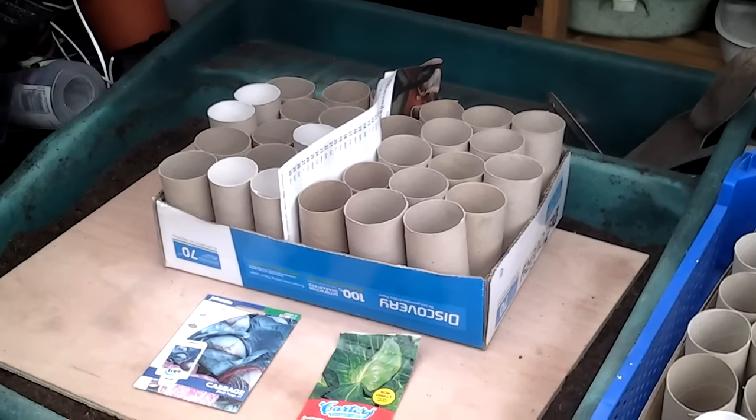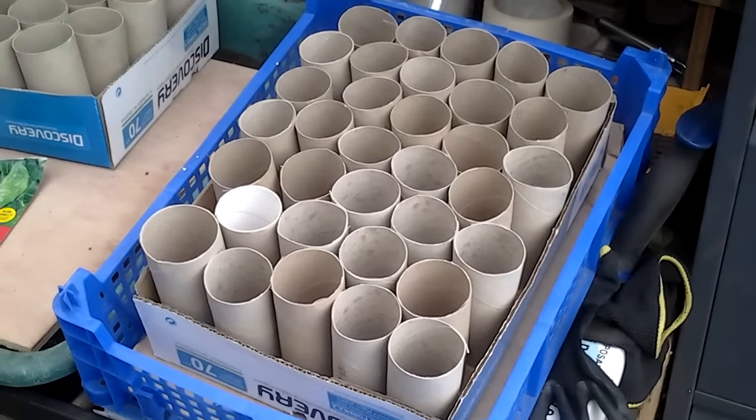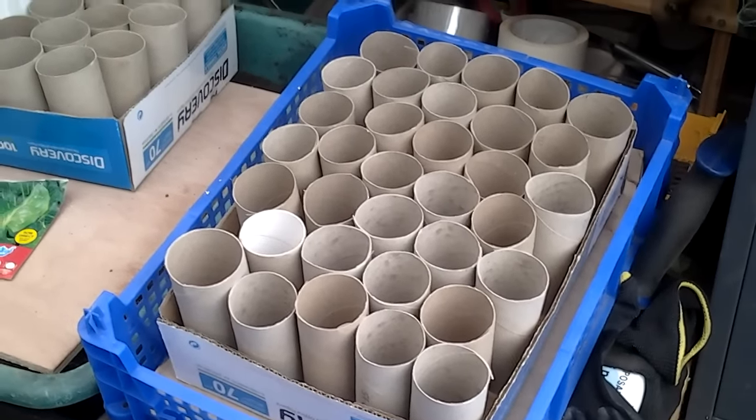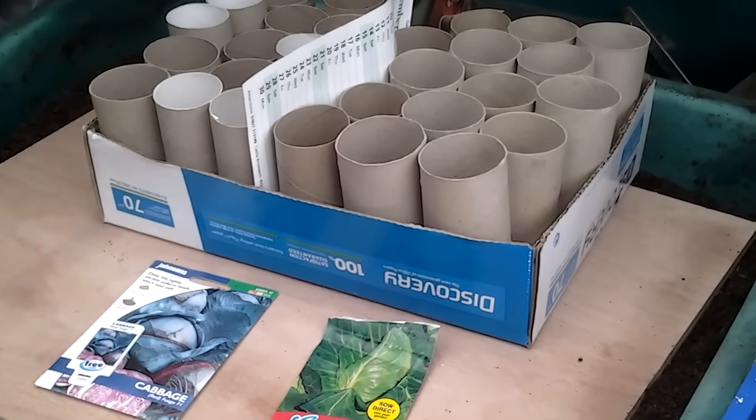From previous videos you know that I get my friends and family and work colleagues to collect the toilet rolls, including the tops of the copier paper.